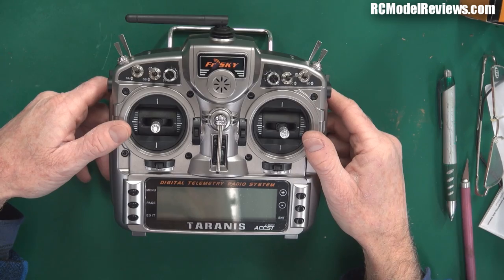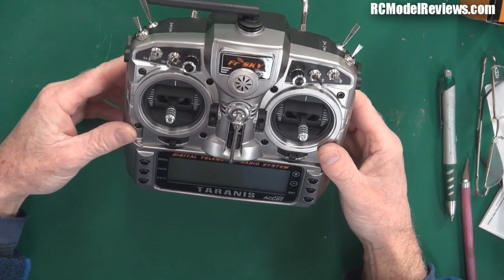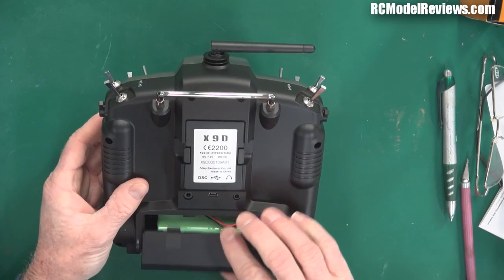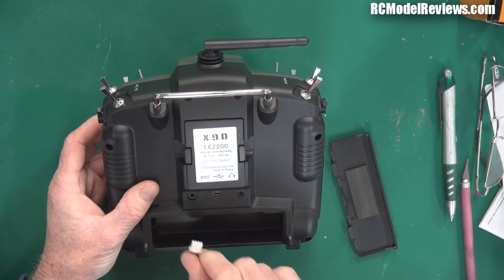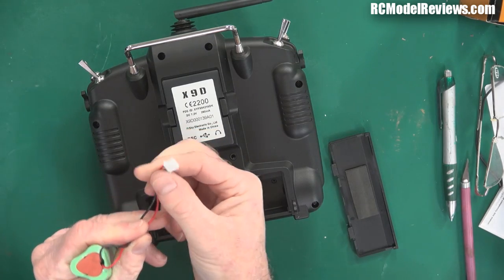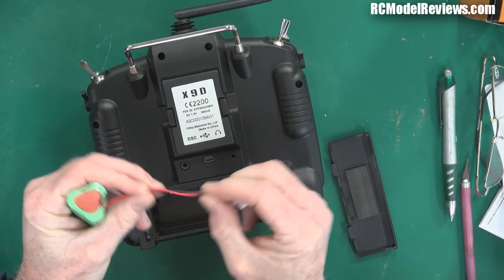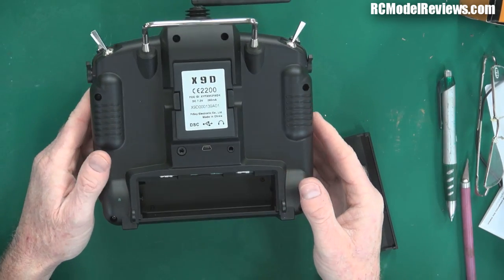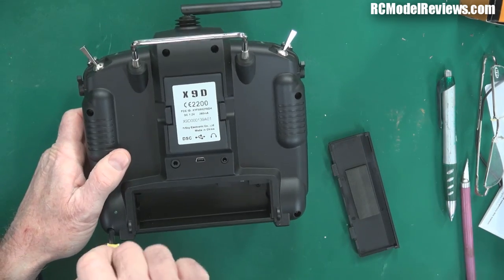Now it's time to take it apart, as my friend Dave Jones from Australia would say. Let's get into this thing and see what makes it tick. First of all, when pulling radios apart like this, it's always a good idea to unplug the battery because you don't want to short anything out. That's a regular two-cell balance connector — don't like these wires with the stiff plastic insulation. First thing I do: throw this in the bin and put a decent battery in there. The case is held together with several little Phillips screws.